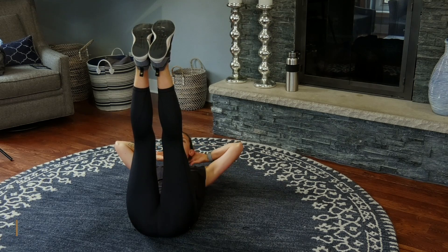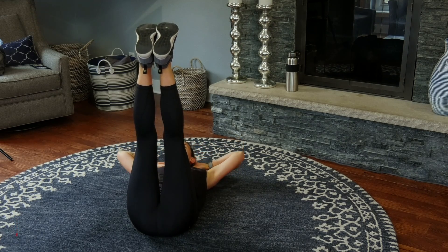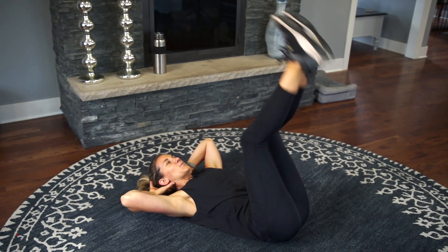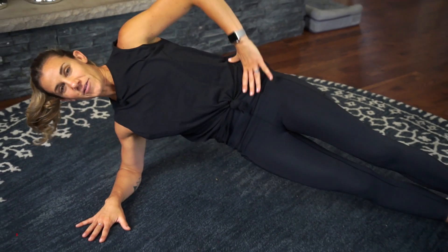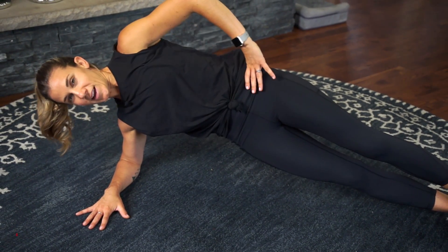We got about three more seconds left of this boring old commercial. All right, let's work into those obliques a bit more — we have our side plank. Shoulder over the elbow, stack those feet, lift those hips, dropping those hips down.